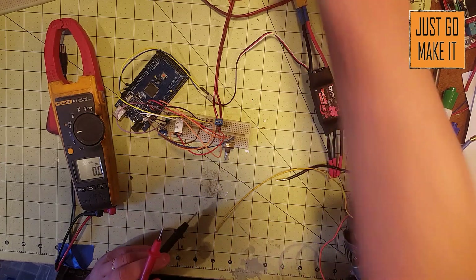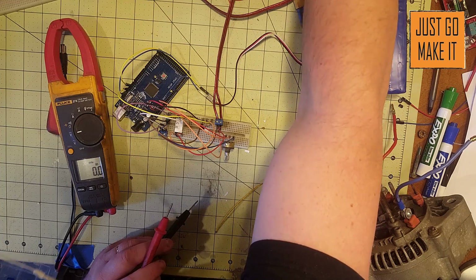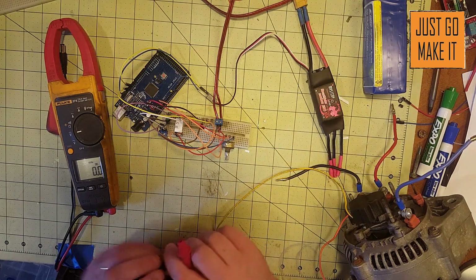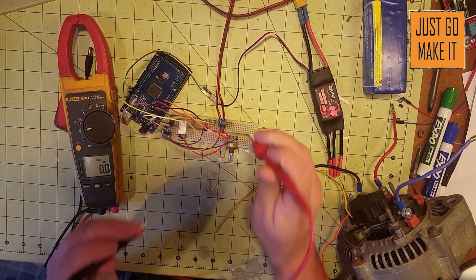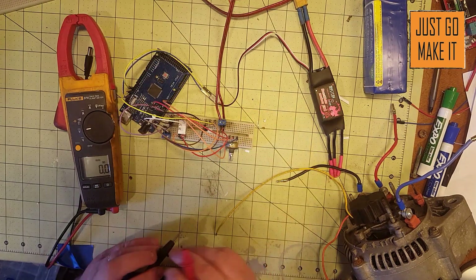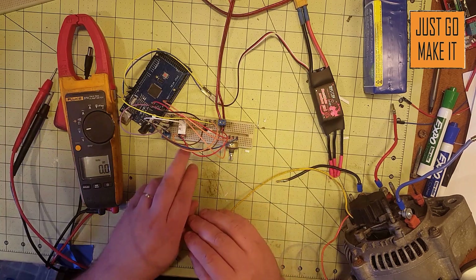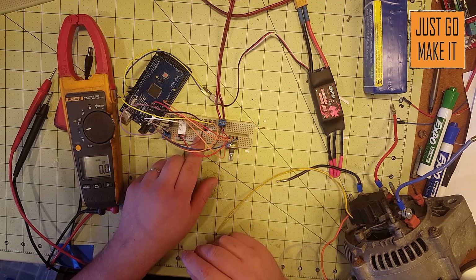My power supply is on and the first thing I'm going to check is the voltage coming out of the power supply. This should be 12 volts — 12.1 volts. Excellent. Now the next thing we're going to check is to make sure our relay is connected right.